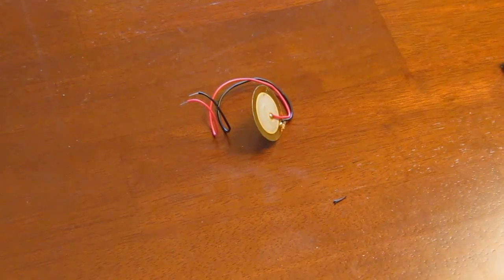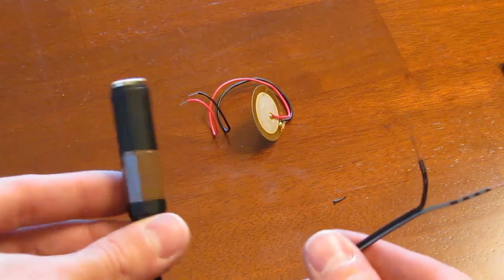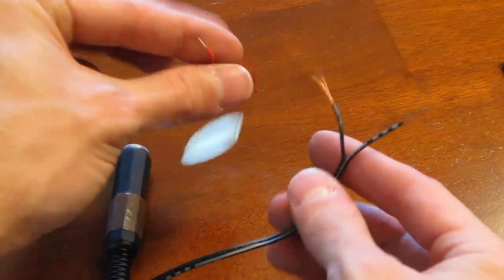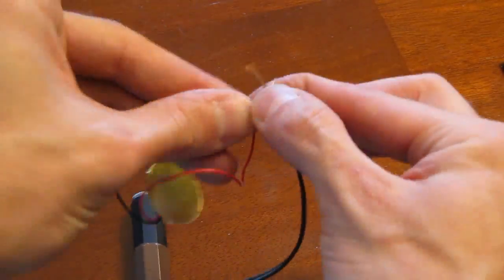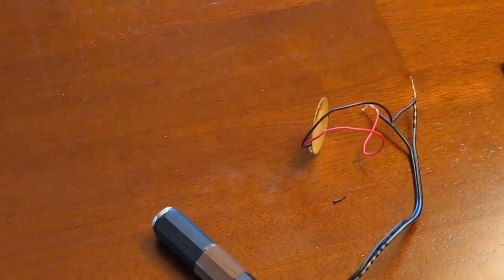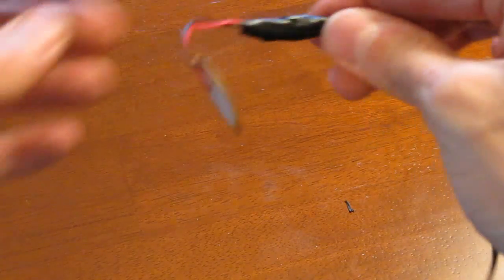I have an Alesis IO unit so I'll be using a female 1/4 inch jack. If you can't find these, just use a long 1/4 inch or XLR cable so that it can exit the drum. Cut the wire on the cord and bare the individual wires, then attach the bare wires from the cord to the wires on the piezo. Seal it all up with some electrical tape but make sure that it's secure.